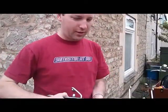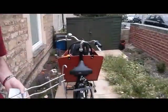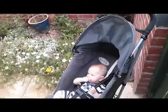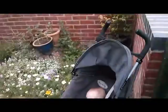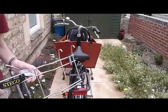Hi, I'm just going to show you how you can attach the Steco buggy to your bicycle. We got this because we wanted to be able to cycle into town and also take our stroller or pushchair with us, with our baby, in order to make sure that we could push him around town without having to spend too much time carrying him.